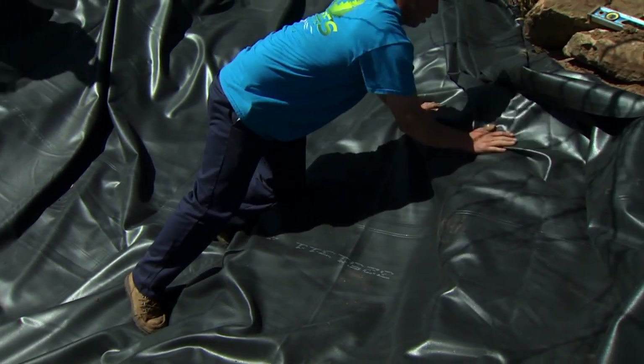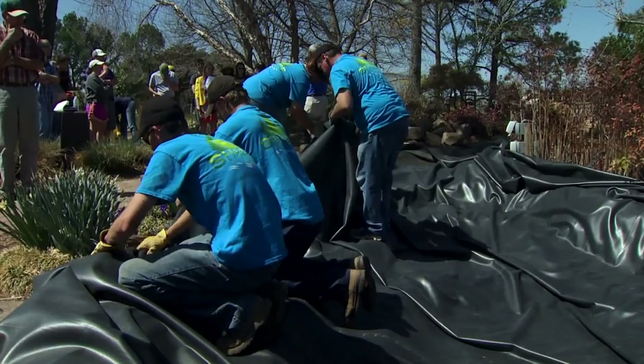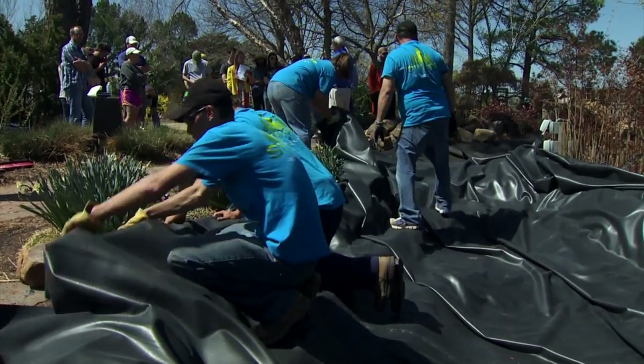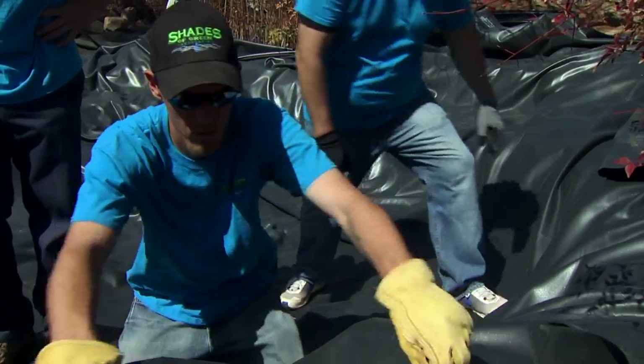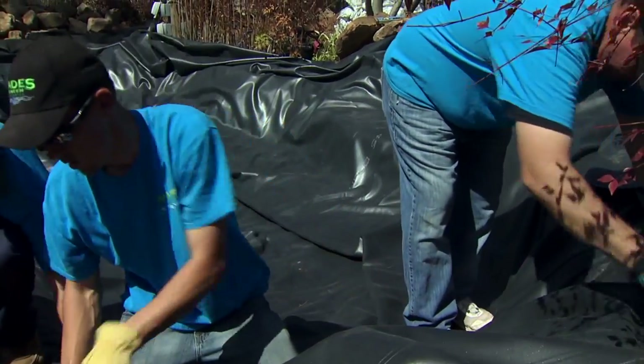The crew has come in and laid our liner on top of the underlayment. The material of the liner is EPDM rubber, 45 mils thick. So that's pretty thick — it's about like a truck inner tube. It's real heavy, not gonna puncture very easily.